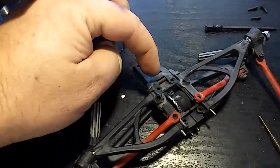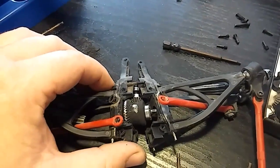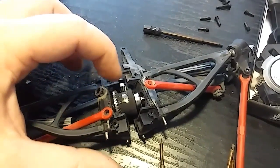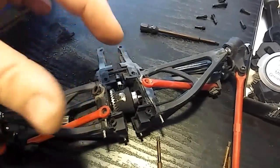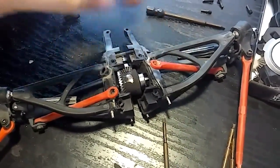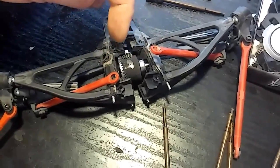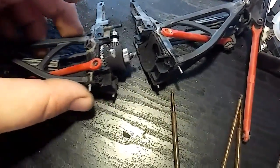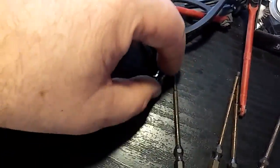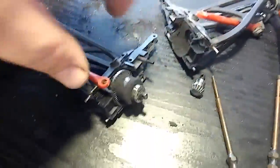The pinion has two bearings on it and is sandwiched between the two differential cases. Once you take that screw out you can separate it — it's just sandwiched in there. Slide that apart and it'll pop right out, and then there you are with your differential.